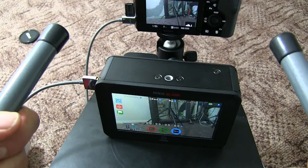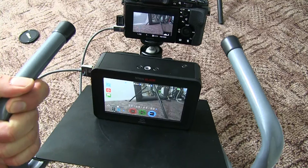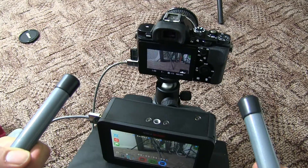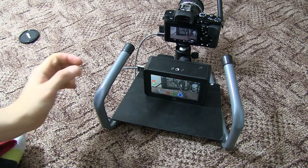So you have yourself a fully functional rig. The tilt head will allow me to move the camera around as well. Honestly, I'm really pleased with this so far. And now the next step is to find a way to...